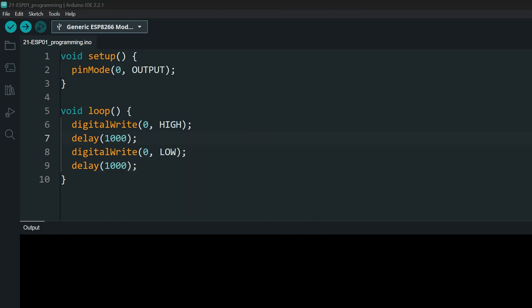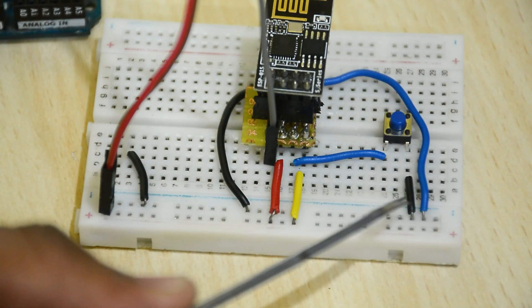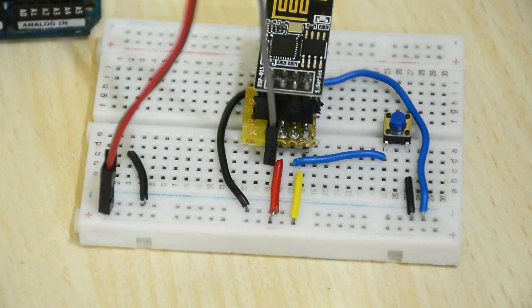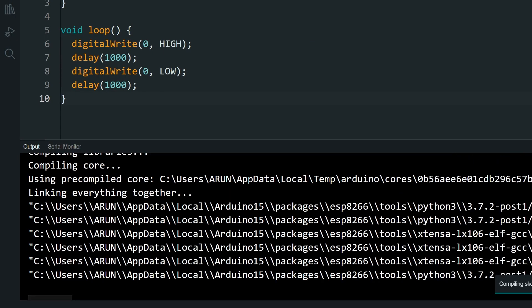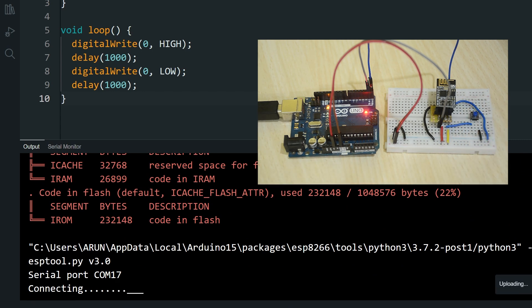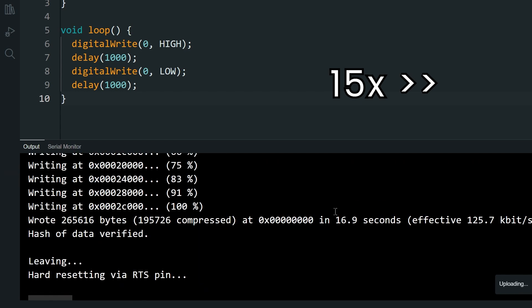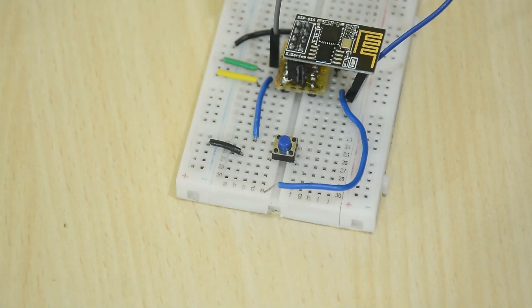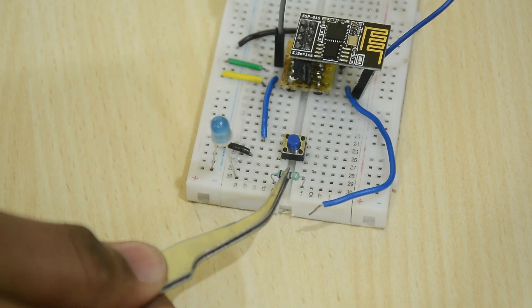We need to put the board in programming mode to upload the code. For that, we have already connected the GPIO 0 to ground. We just have to reset the board. So click Upload and when the output window says connecting, press the button for 1 second and release it. It will take a while, but eventually it should start uploading. Personally, I find this method to be a bit unreliable and slow. Once upload is complete, let's check if the uploaded code is working.